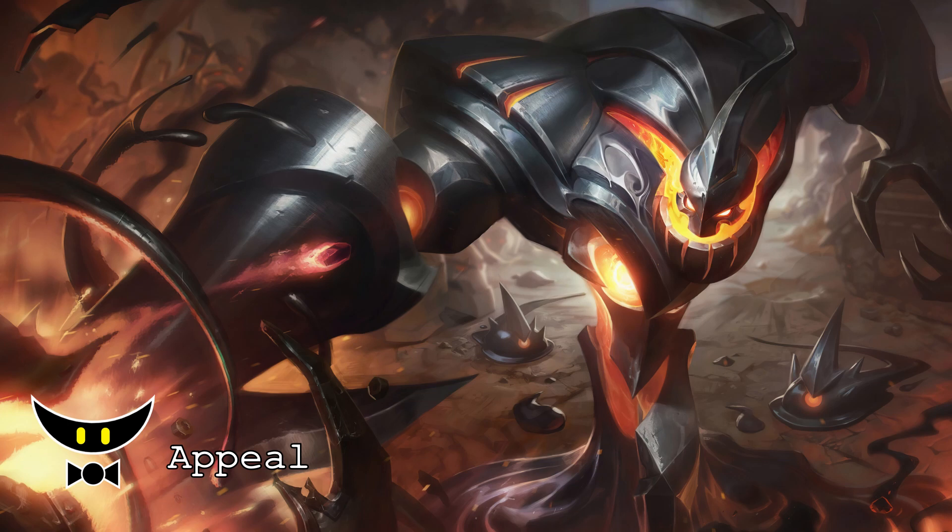For the appeal, the splash art is unique and interesting compared to any other skins of Zac. I think it can stand out so I will give the appeal a 10 out of 10.